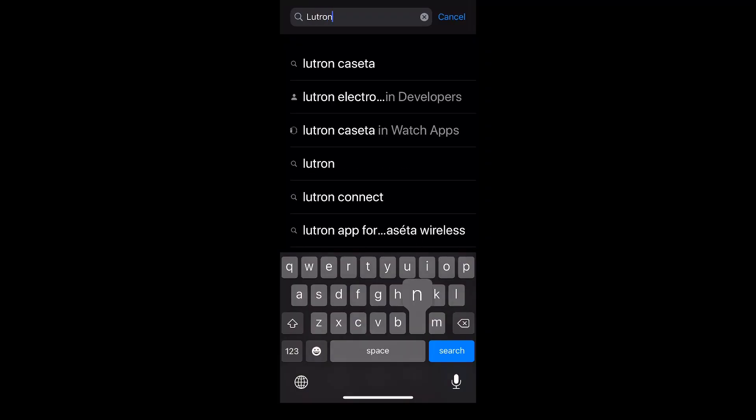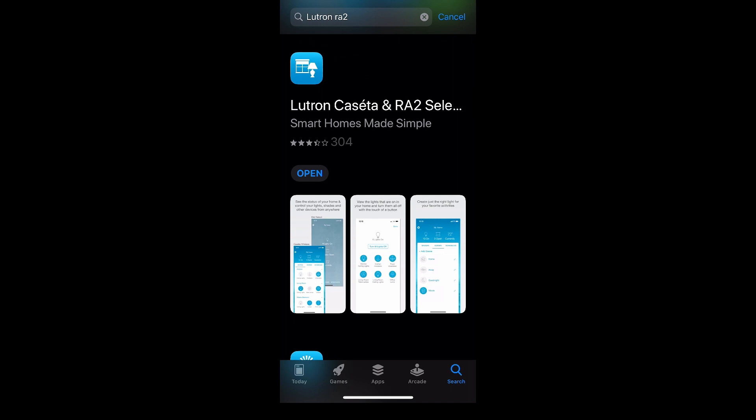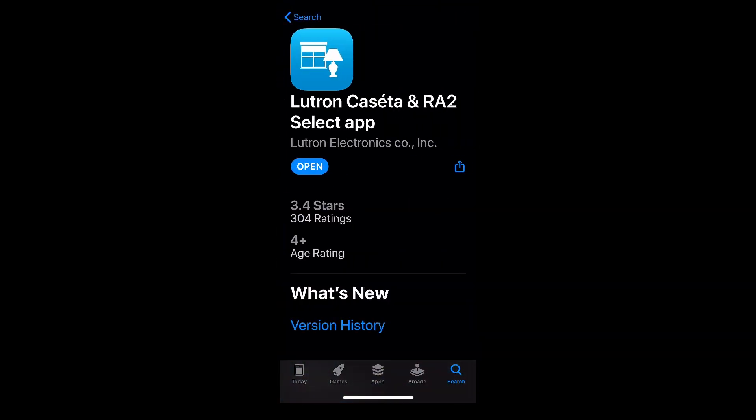Next, you will need the Lutron smartphone app. Search the Play Store or the App Store for Lutron Caseta — it may show up as the Caseta RA2 Select app. Install this on your phone. You'll need to create an account, which is pretty easy, and I've left a link below. I have seen comments about people having trouble setting these things up in bulk. If you do run into those problems, try setting them up in Hubitat one at a time and see if that works.